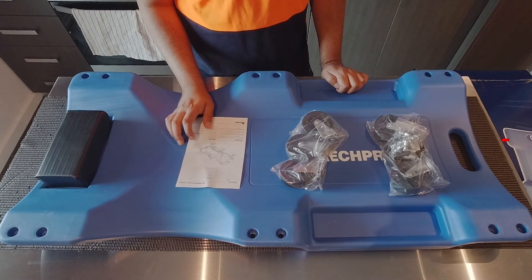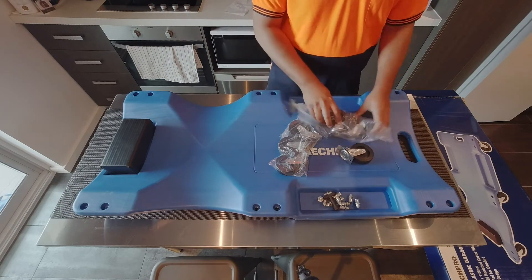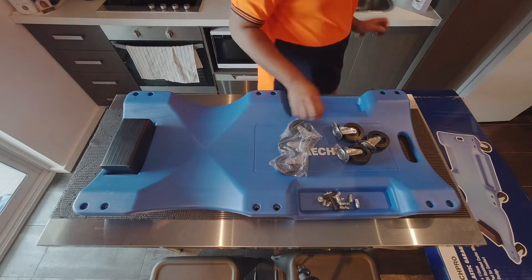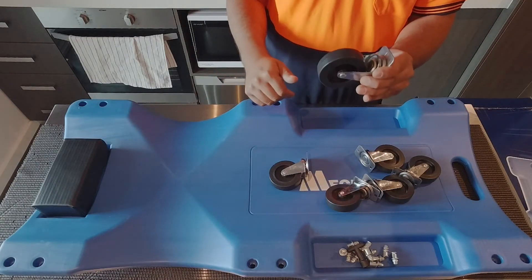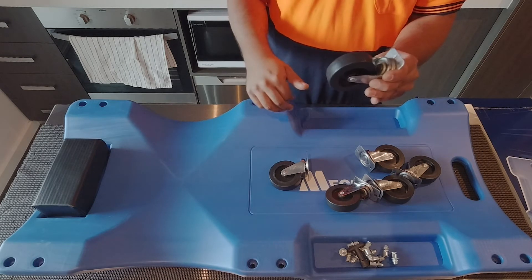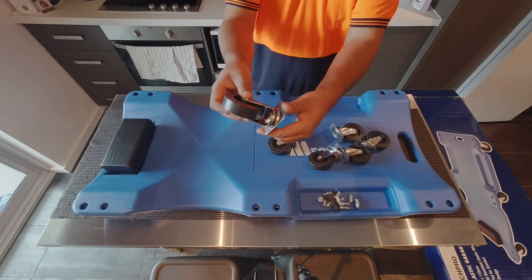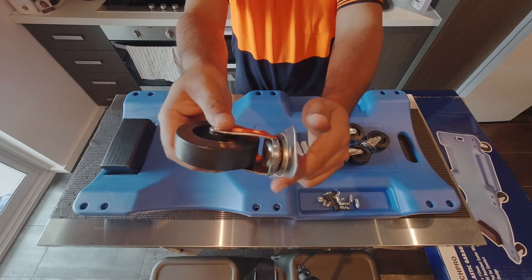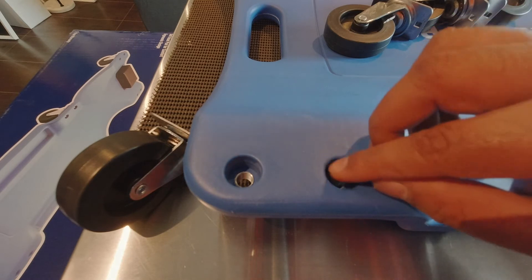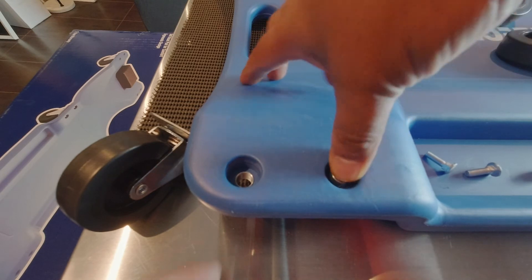The creeper already has the foam pad for your head mounted. The caster wheels are not mounted — you need to put those on yourself. All of the hardware is included and it's all coated in oil or grease. The grease is for the ball bearings on the casters, which is great to see for a product that can drop to $29 on sale — the casters are packed with grease and should last quite a while.